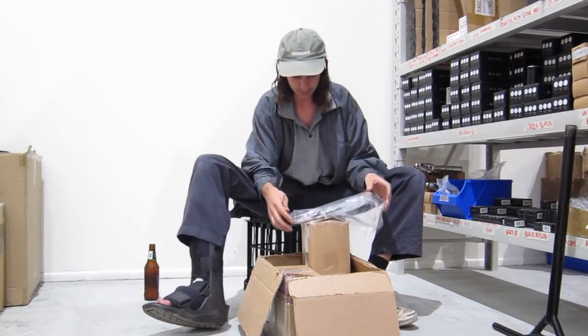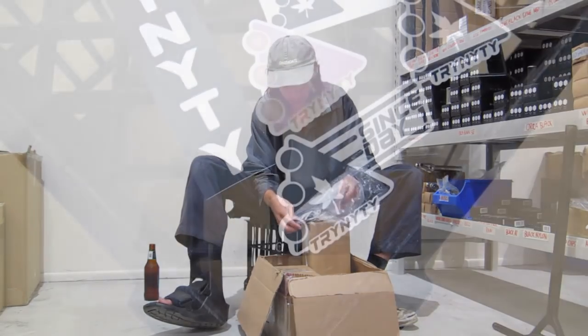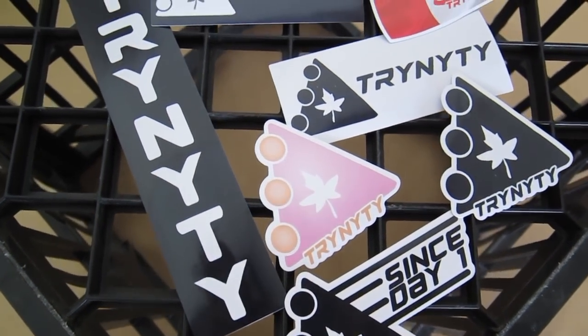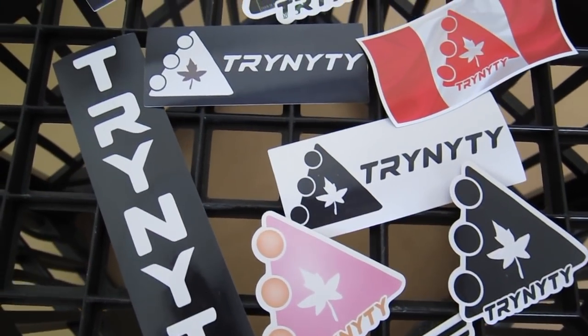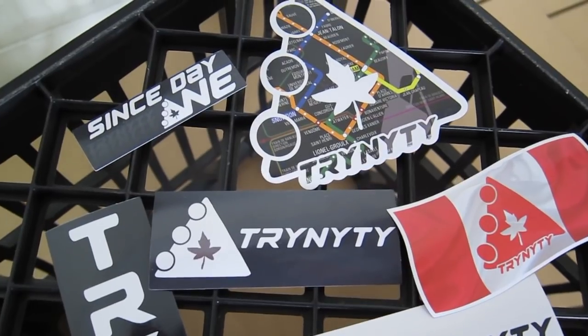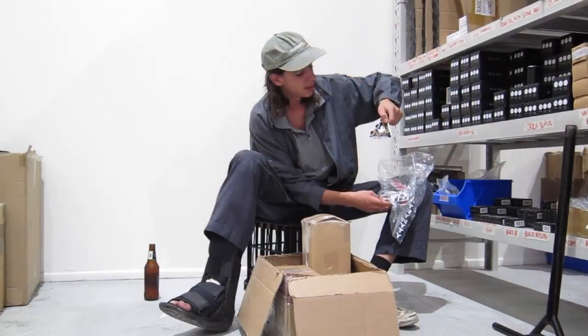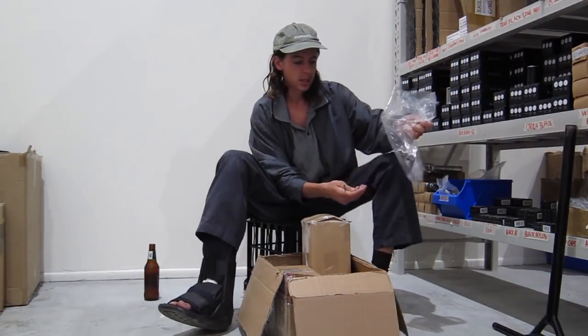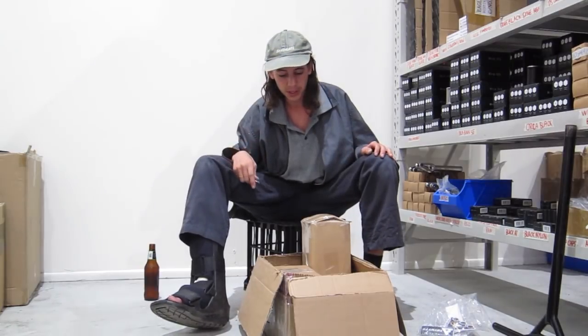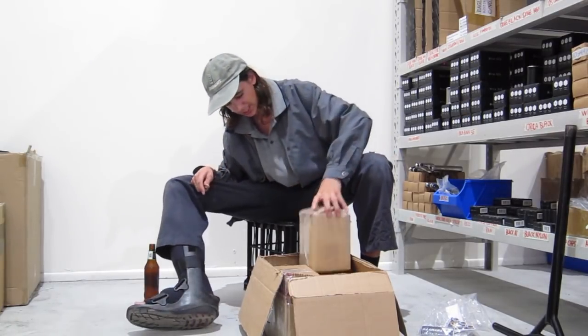Lots of different sticker designs we got. Big bar stickers. There's a Canadian flag sticker. This is the one on the box with their leaf — looks like a train or a bus map, which is cool. They'll probably be available for purchase and maybe chucked in your Trinity orders when you get some of the parts.